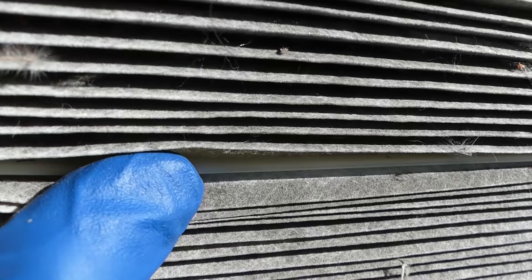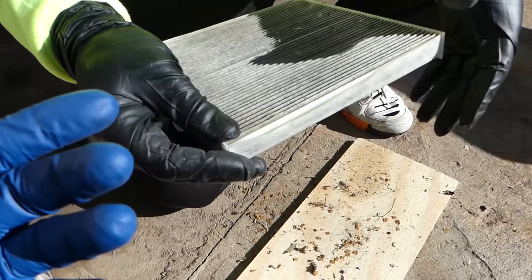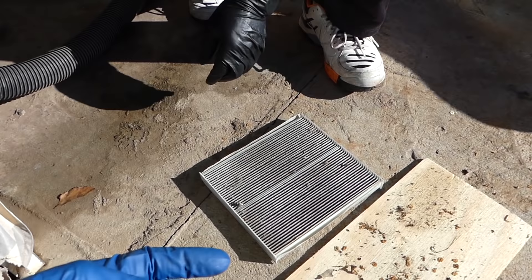Everything inside looks black — look at that, it's all the way plugged up. You can see what it's supposed to look like: white, like that. It's pretty much done. We're going to clean it with the vacuum until we order a new one, then spray it with Febreze — it kills the bacteria and makes it smell really nice. Go ahead and clean it with the vacuum now.